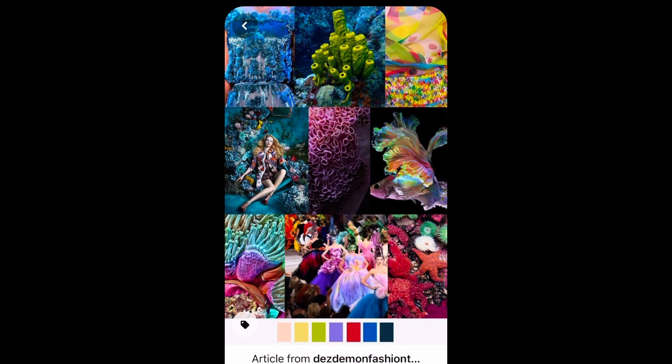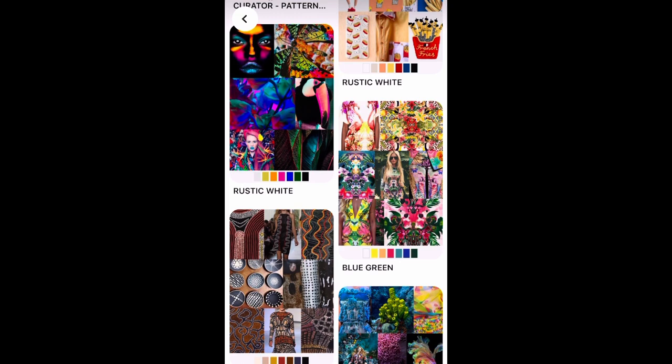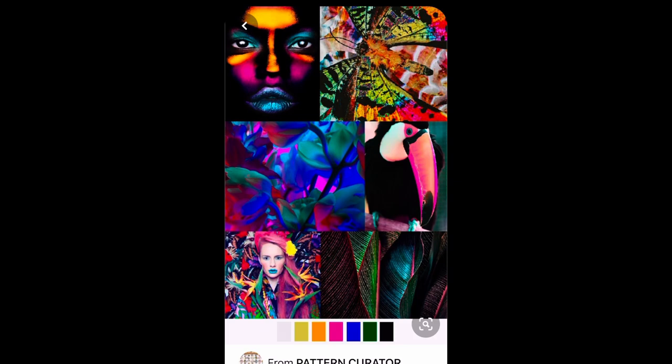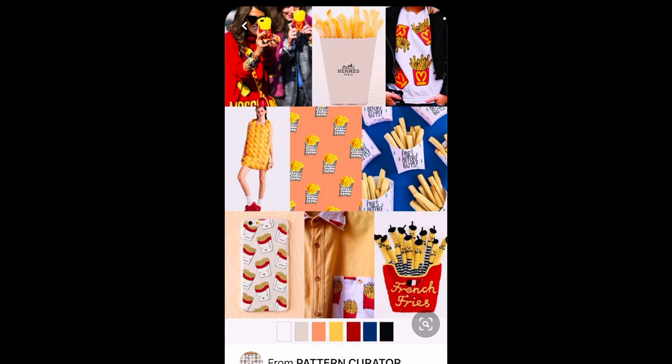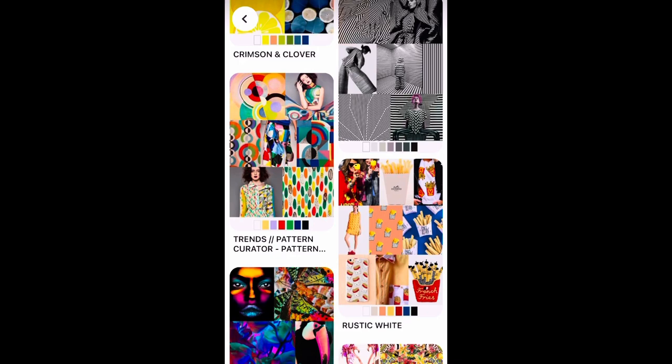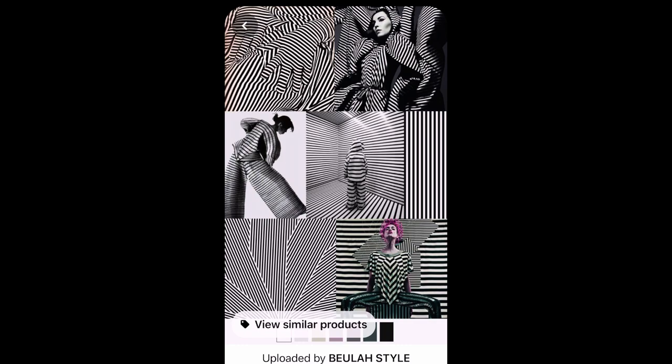Or you may prefer a mood board like this that has bright and bold colours and patterns on it. Choose from one of these many mood boards. Pause the video at the mood board that you like the best. Then, with your trainer drawing in front of you, sketch ideas from your mood board into your trainer design. What patterns and shapes can you incorporate in your design from the mood board?